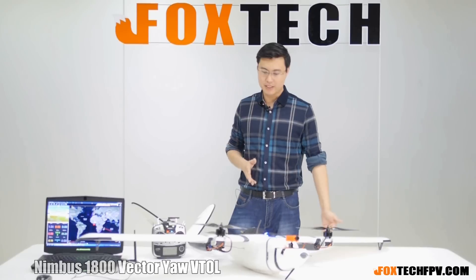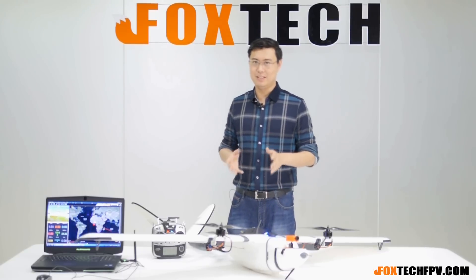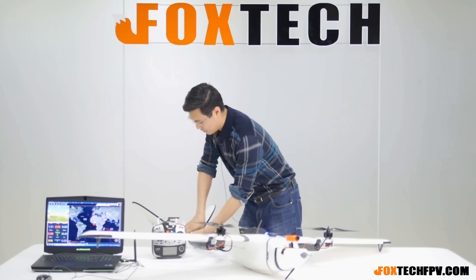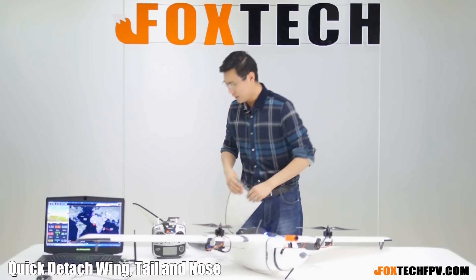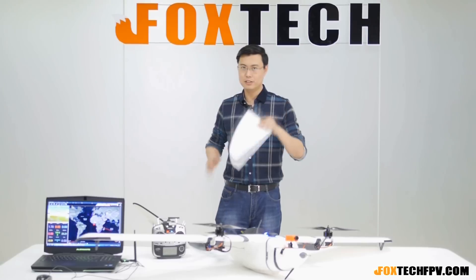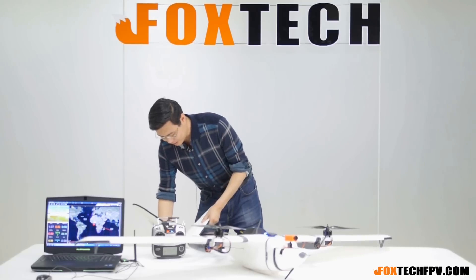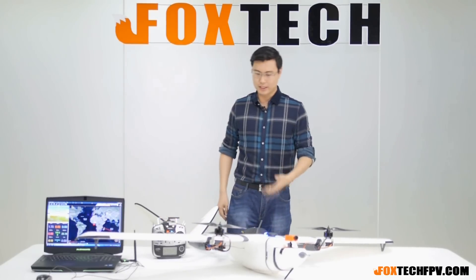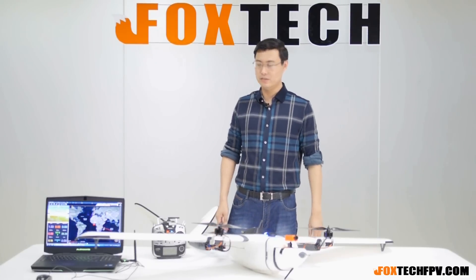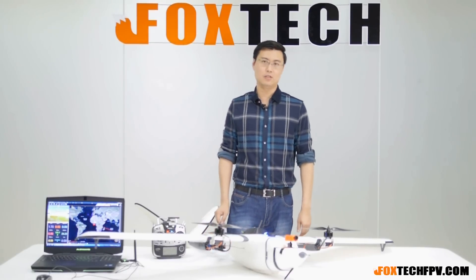This is a quite nicely designed plane with a wingspan of 1.8 meters. Since everything is quick-detachable — including the nose, the wing, the VTOL — I can just remove the VTOL very easily. It has two small servos built into the body to control the VTOL. The VTOL design is very nice for fixed-wing UAV and FPV planes. You get higher flying speed and higher efficiency, and I really like the quick-detach mechanism so you can carry it without taking too much space in your car.